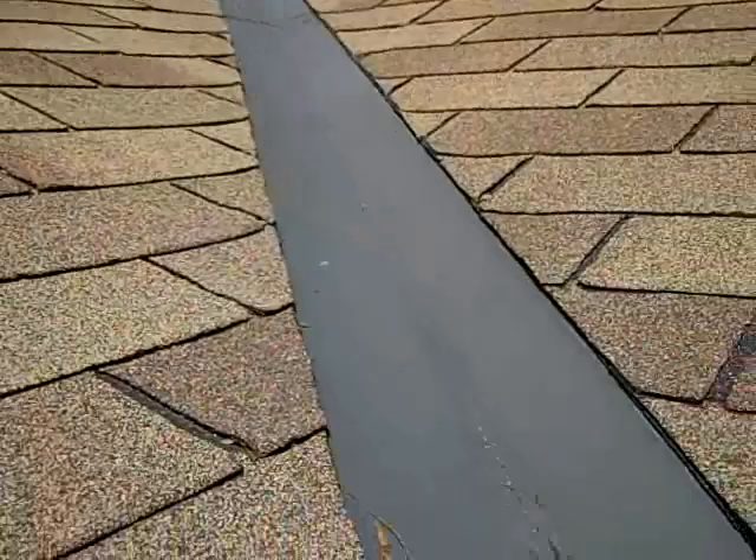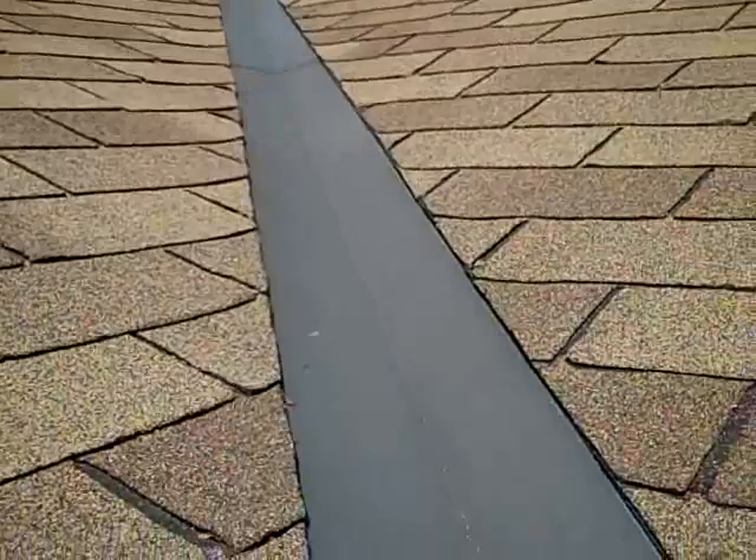All right, so here what we have is a fairly large valley. It goes all the way up to the top of the roof. And what happens on the heavy rain is all the water accumulates, runs into this valley, and then comes flying down here like a river.